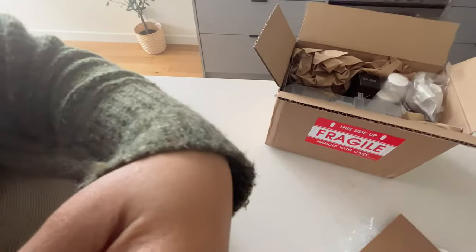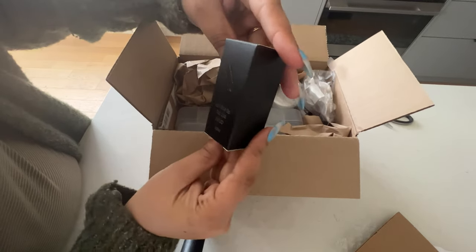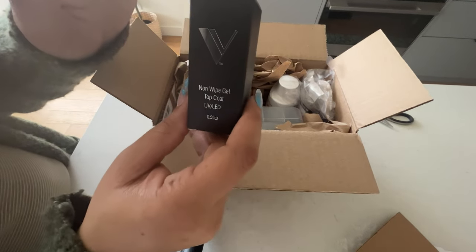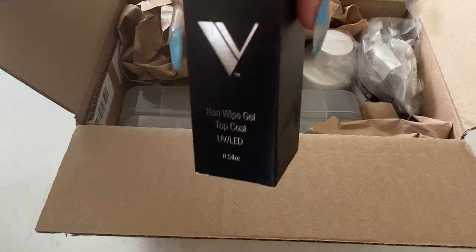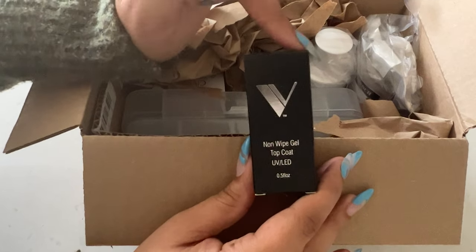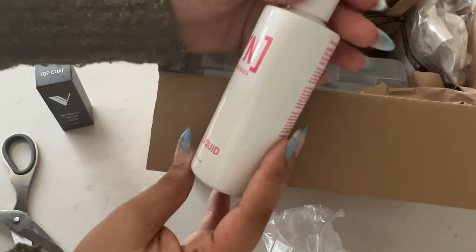I ordered some nail stuff and it came in, so let's jump into it. The first thing I got is — what is the brand again — Valentino, yeah. Valentino white gel top coat. I'm almost out of this one. Let me show you up close on everything. I also got this monomer — it's really great.